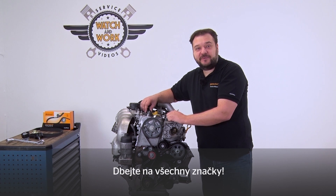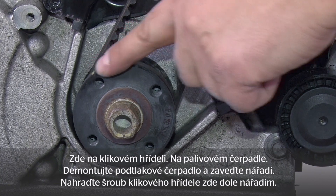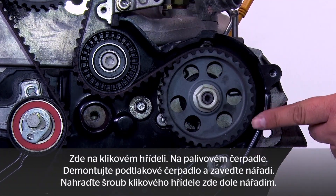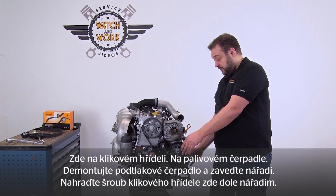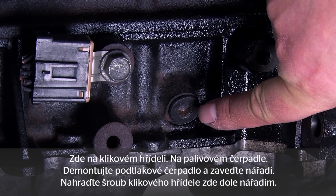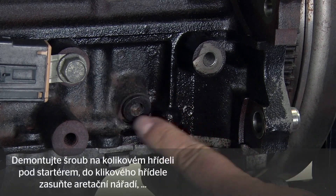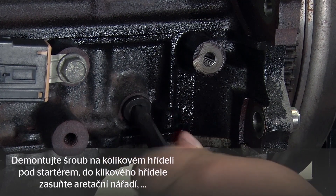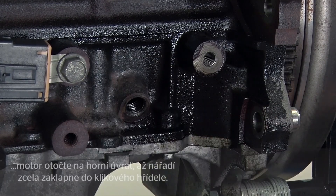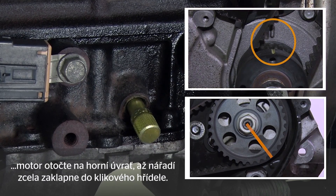There are a number of marks to help with setting top dead center. There is a mark here on the crankshaft that we align with the fuel pump. You have to remove the vacuum pump and insert a tool. For the crankshaft there is a screw here at the bottom, which is also replaced by a tool. The first step is to set the engine to about 5 degrees before top dead center. Remove the screw at the crankshaft here underneath the starter motor, insert the locking tool into the crankshaft, and turn the engine to top dead center so that the tool completely engages the crankshaft.